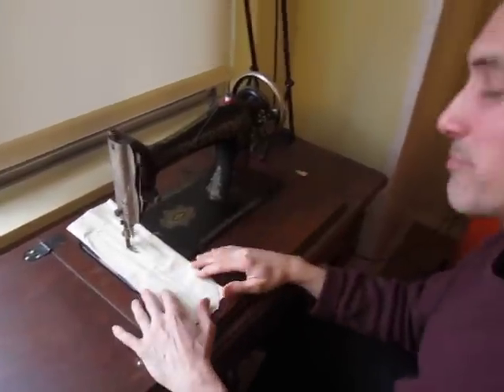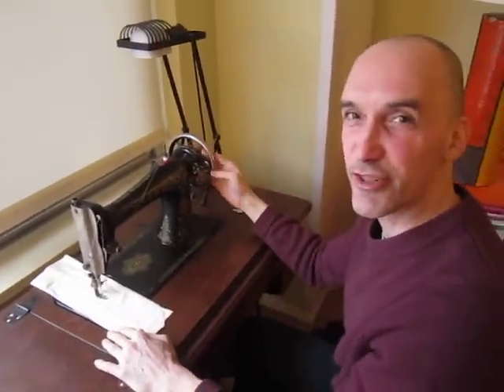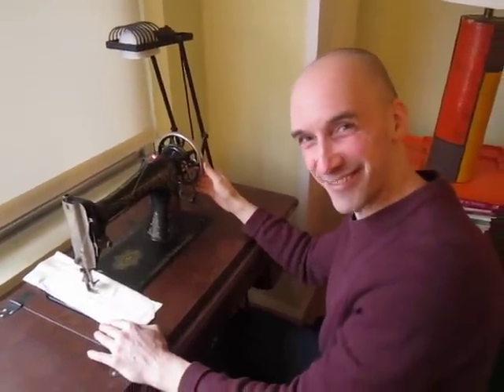So that's it — that's my Singer 66 treadle. Thanks for watching. Bye.